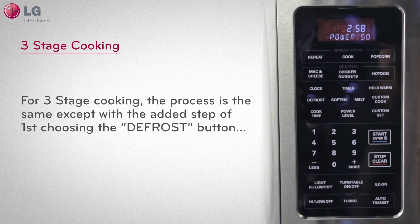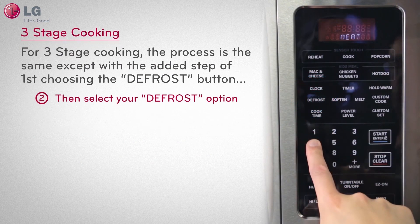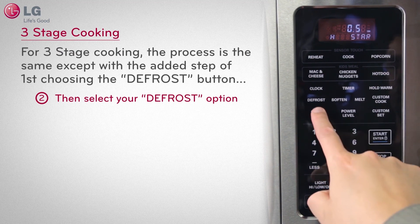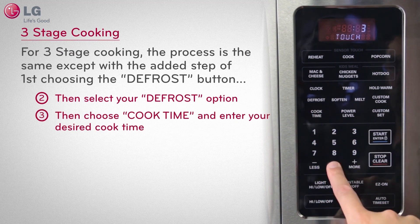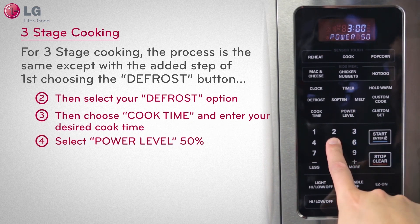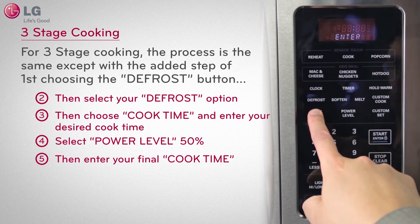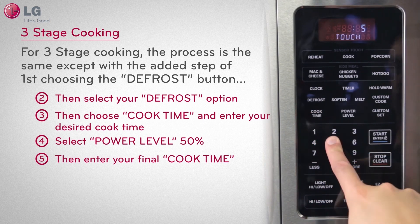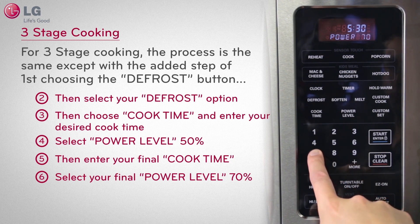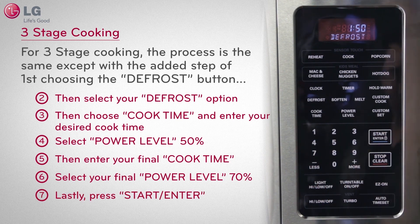For three-stage cooking, the process is the same except with the added step of choosing the defrost button on your control panel, then your defrost option. Choose cook time, insert 3, 0, 0 or three minutes, and select power level. Then press 5 for 50% power. Then enter your final cook time of 5, 3, 0. Select the power level button, insert 7 for 70% power, and lastly press START.